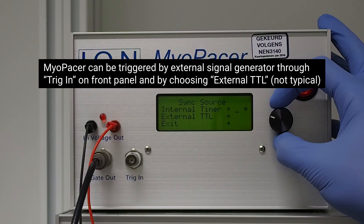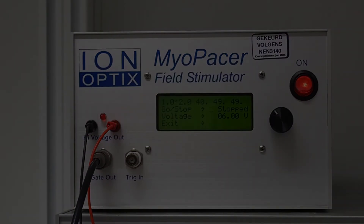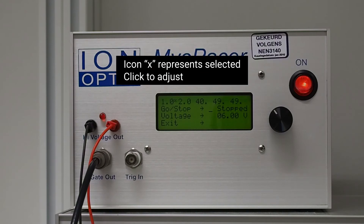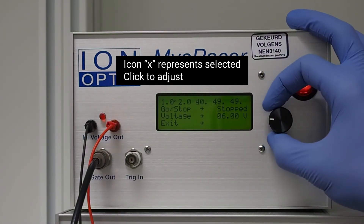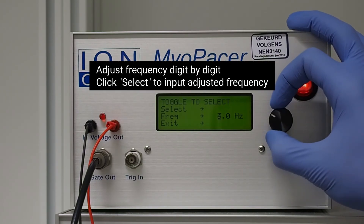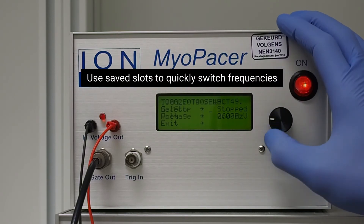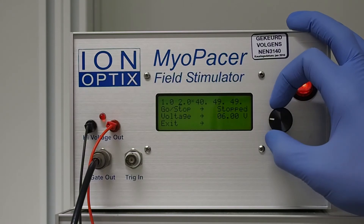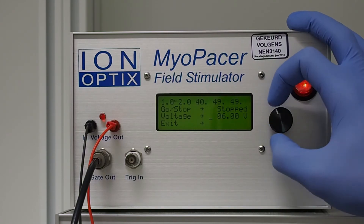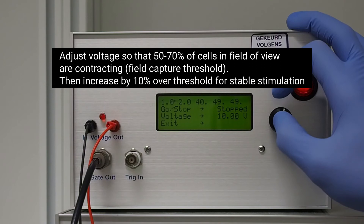Myopacer can be triggered by external signal generator through Trig-In on front panel by choosing external TTL. Myopacer provides 5 saved slots for frequency. Icon X represents selected; click to adjust. Adjust frequency digit by digit, then click Select to input adjusted frequency. Use saved slots to quickly switch frequencies. Adjust voltage so that 50–70% of cells in field of view are contracting — this is the field capture threshold.